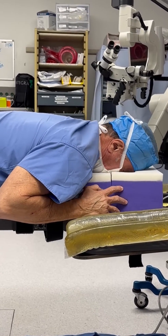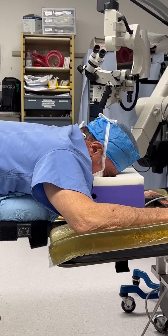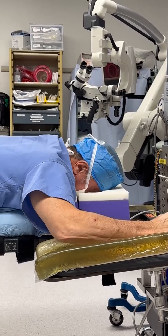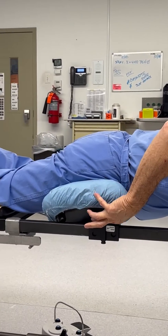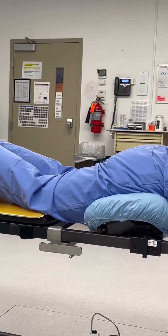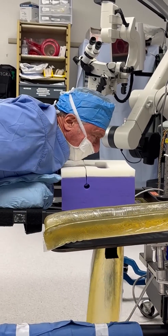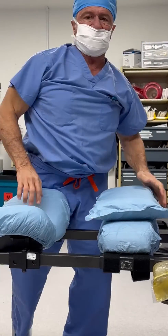So the safe position for the patient is to be in this device. Their eyes are protected, their neck is in neutral so they won't stress their neck, their chest is supported with weight on their chest, and on their pelvic bones there's no pressure on the nerves that go into the legs so that the legs will not become numb. In this fashion, the patient can be on the table hours upon hours and have a safe spinal surgery.